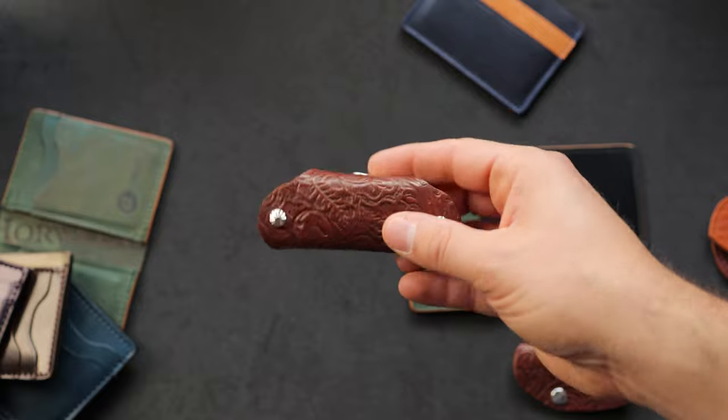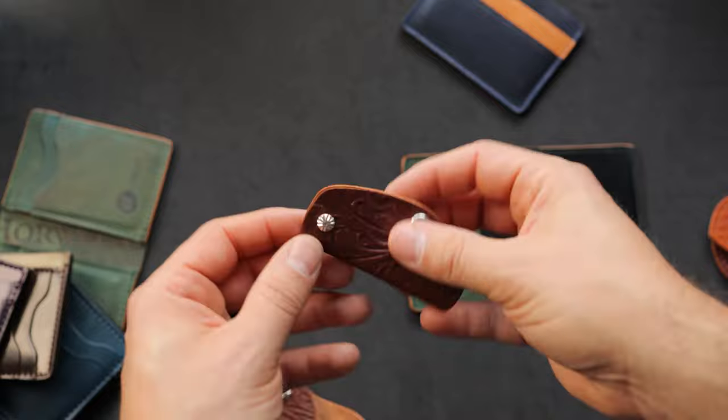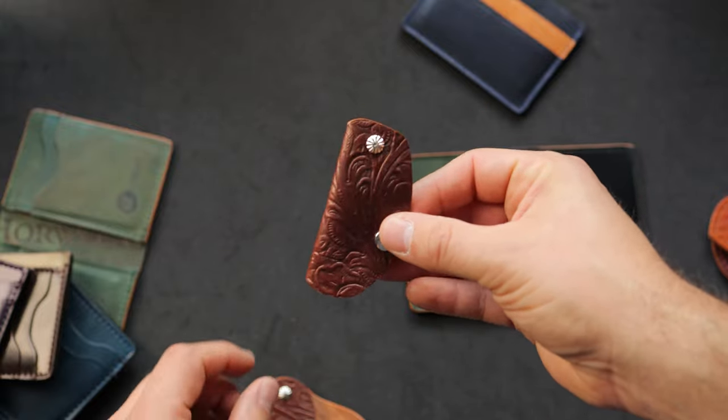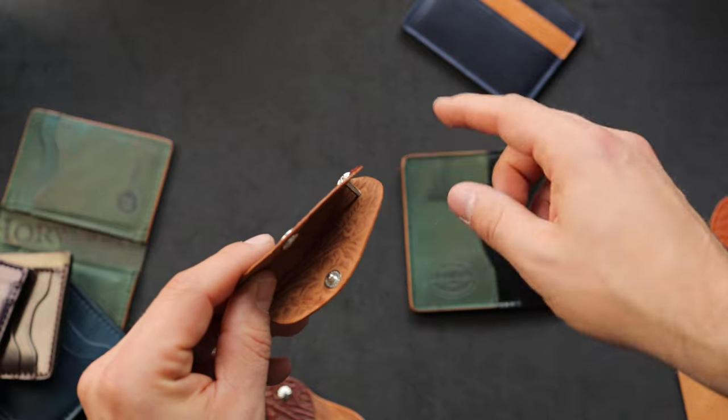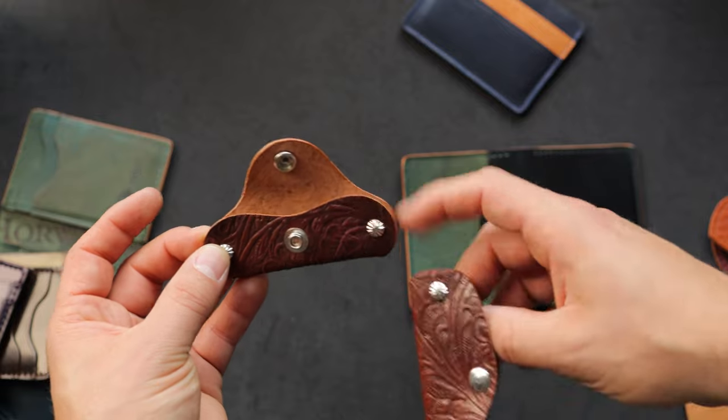I've got a couple more pieces in the western garnet shell cordovan: a vault key holder as well as our Lexington key holder. The Lexington key case is our older key case that has a single screw post to hold keys off the top, where the vault key holder has two screw posts so you can put three on each side.